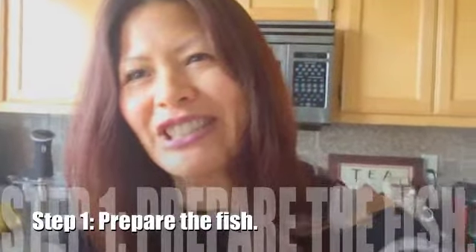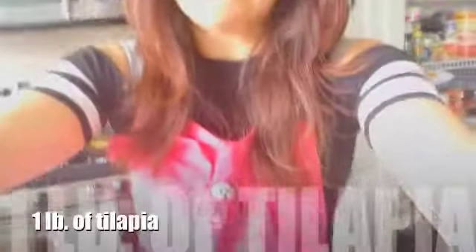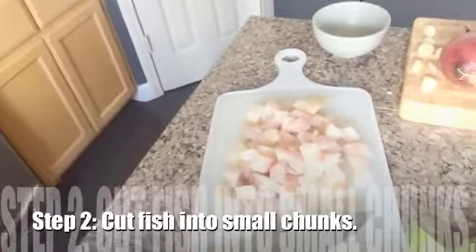The first thing you want to do is prepare your fish. The recipe called for two pounds of white fish or tilapia, and I essentially just got half — about one pound. I went ahead and put it on a chopping board. You're going to want to chop these up into small cubes, ceviche style. I went ahead and chopped up the tilapia into small chunks and I'm going to put it aside in a small container.